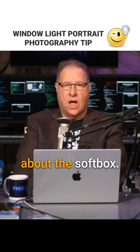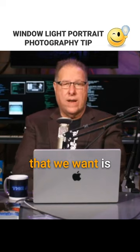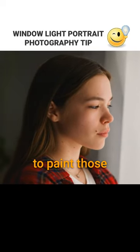It's not so much about the soft box, it really is how you position it. The window light that we want is a north-facing window — it's the softest, most beautiful. It's what the Dutch masters used to paint those paintings.